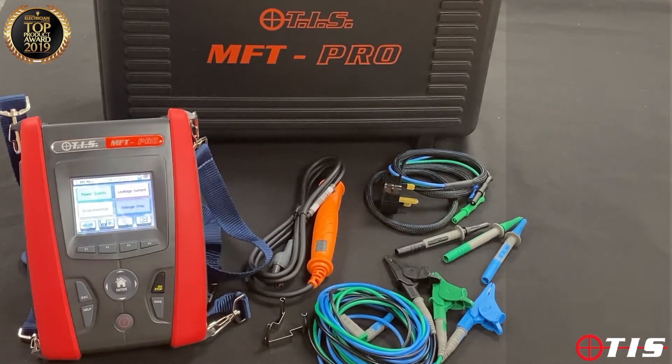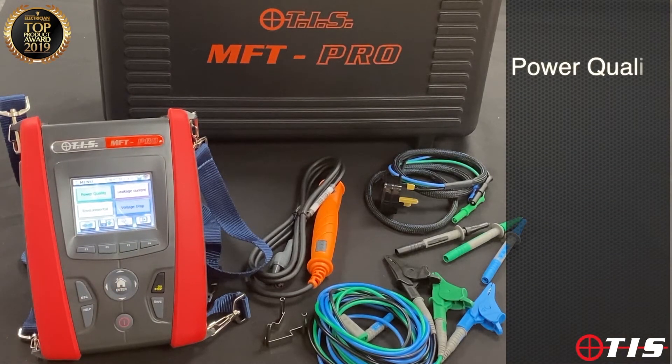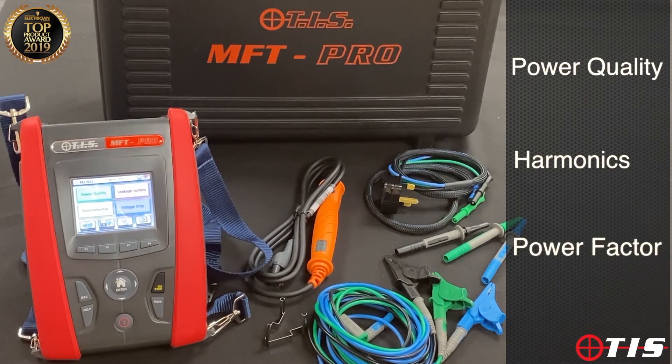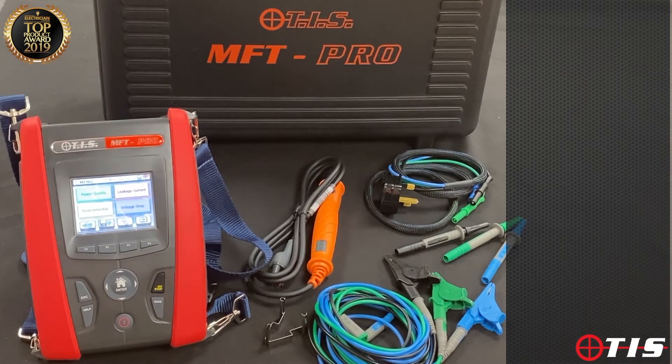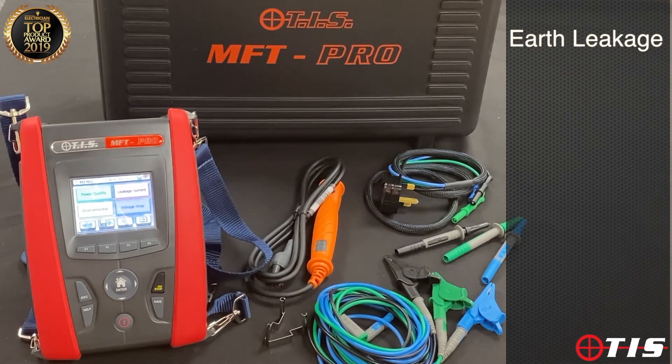With an optional clamp we can measure power quality, we can look at harmonics, and we can look at power factor. With this tester we also have the facility to measure earth leakage with the clamp that we can use for power quality, so if we've got earth leakage RCD tripping faults we can use this tester for that.